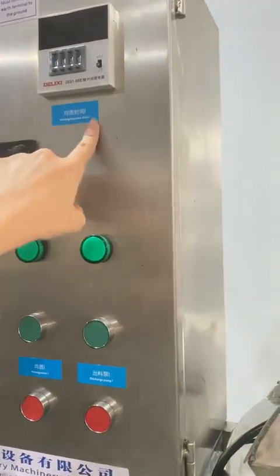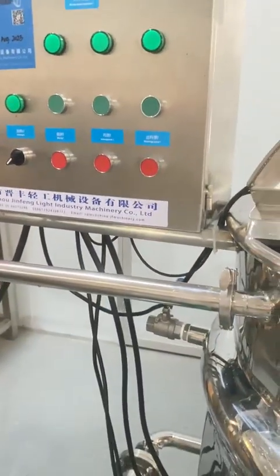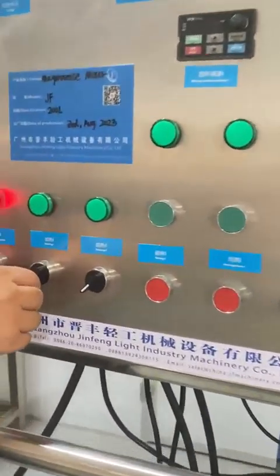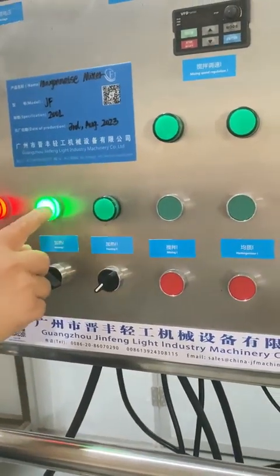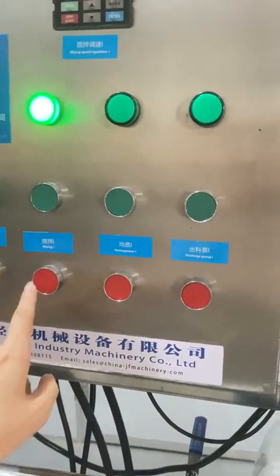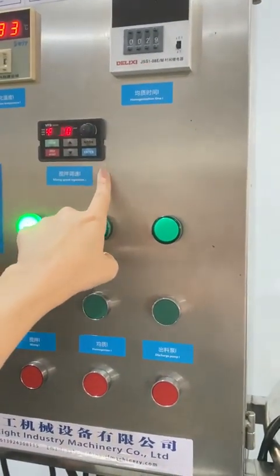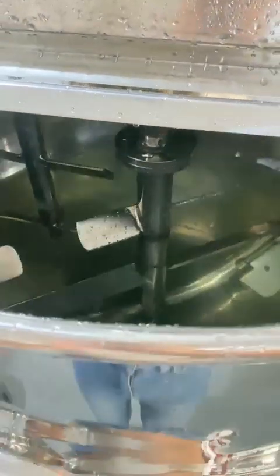This is the homogenized time — you can set the homogenized working time. This is heating number one and this is heating number two. This is the mixing, and this is the mixing speed adjustment — faster and slow.